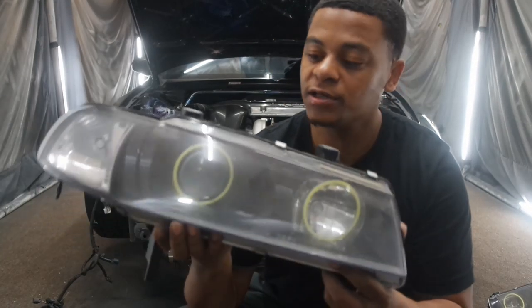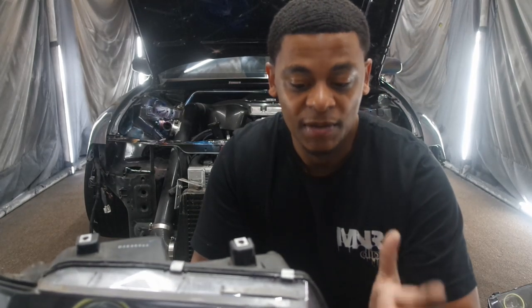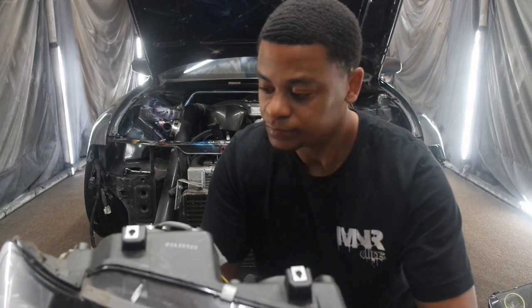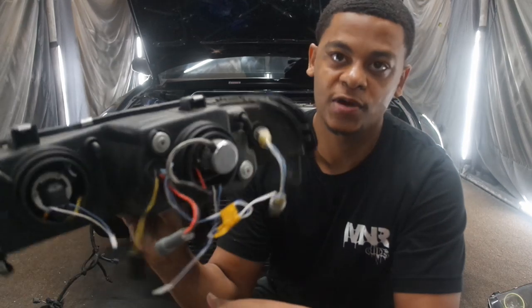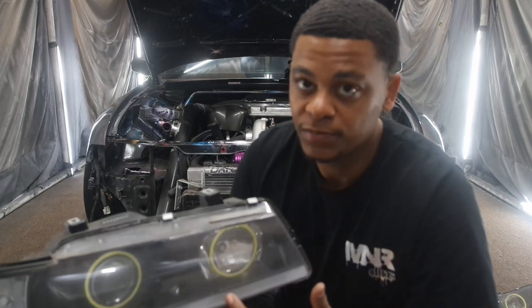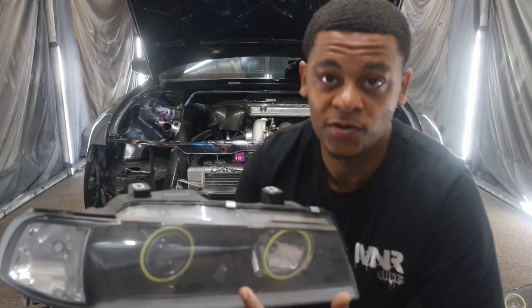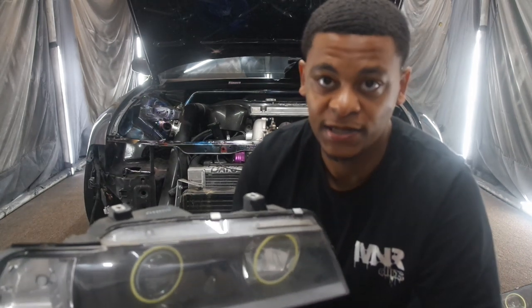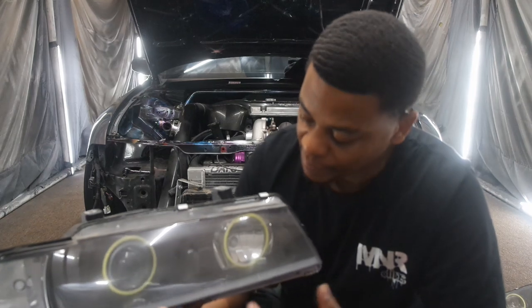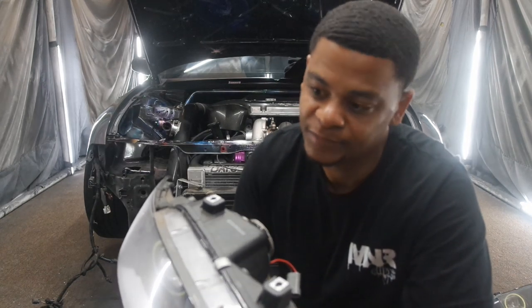What I have here is a Prelude headlight. Now, you don't have to take the headlight out to do this install — I just finished painting the car, so I'm doing this in between. I already had the headlights out from wrapping my car. It's good for me to be able to show you up close and personal on how to do it. These are — if you have a stock Prelude, the bulbs are going to be a different size. Because I have the projectors, I have a video on how I customized these — I'll put that link in the description below. So if you do have stock headlights, this is going to be a little different.